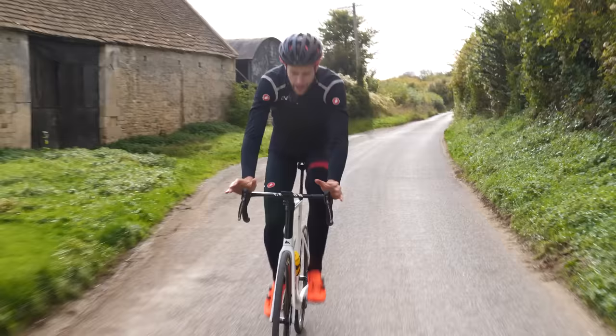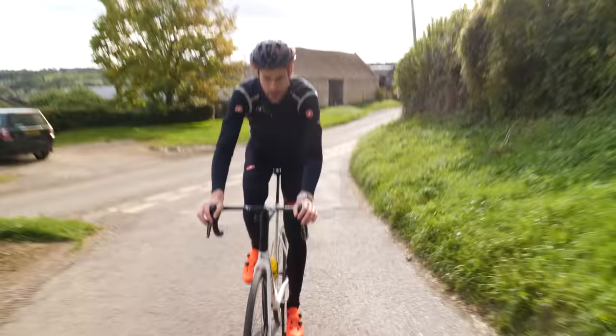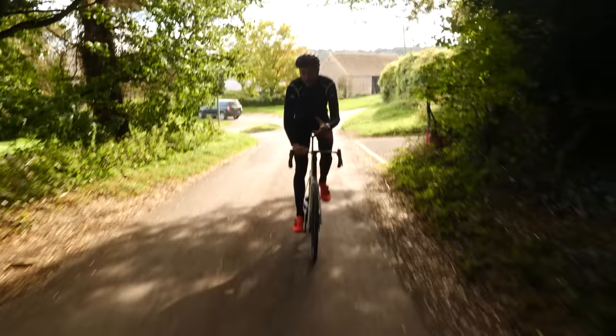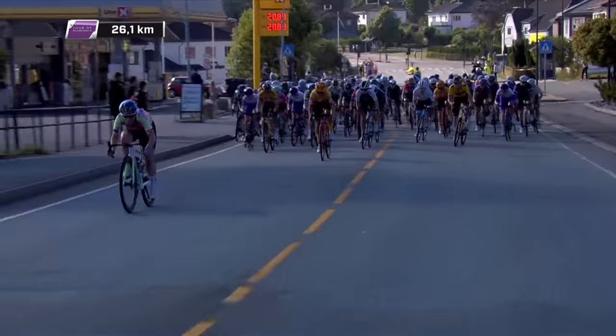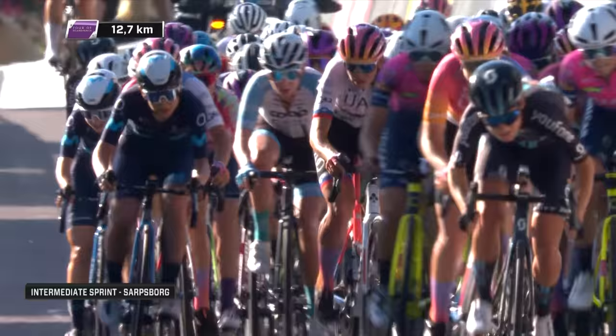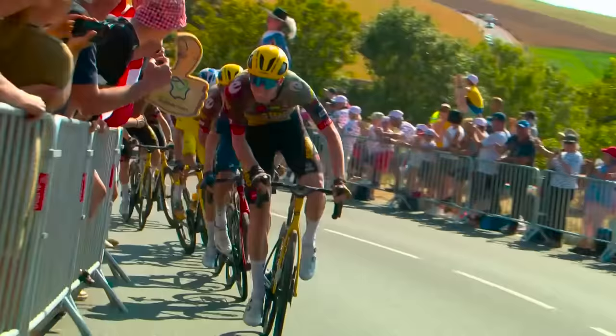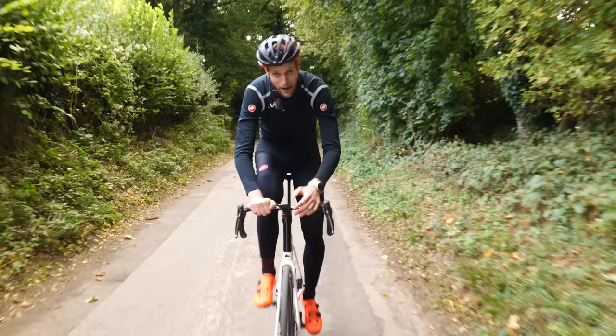In practice then, how do pros and elite riders actually pedal compared to your average rider? According to Dr. Passfield, the differences are actually pretty subtle. It's mainly the fact that pros and elite riders make the most of that downward phase of the pedal cycle, really stomping all the way to six o'clock, coinciding that force with the maximal forces exerted when the pedal is moving downwards, rather than worrying about any dead spots or pulling up on the pedal's return.